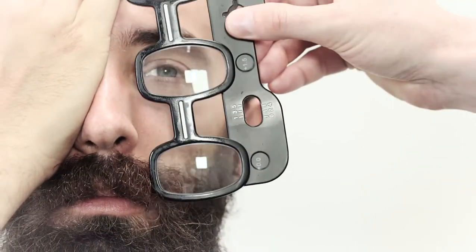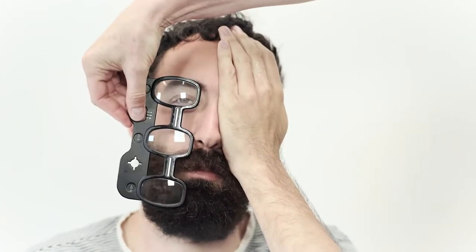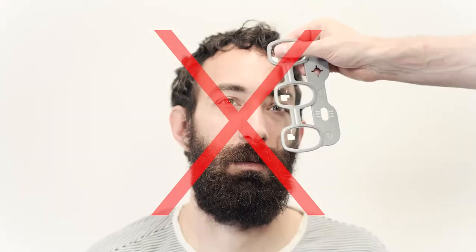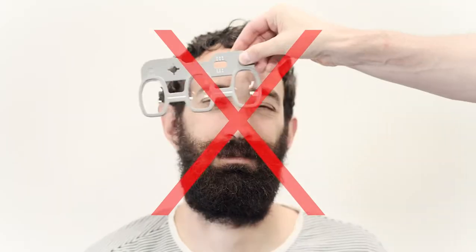Make sure you are using the right gray vision tester for long distance testing. In less common cases the customer could be helped by the positive lenses from the black vision tester, so if the gray tester does not help, try the black one. A few tips: the customer should cover his eye with his palm, not his fingers. Hold the vision tester properly — don't touch the lenses and hold it vertically.